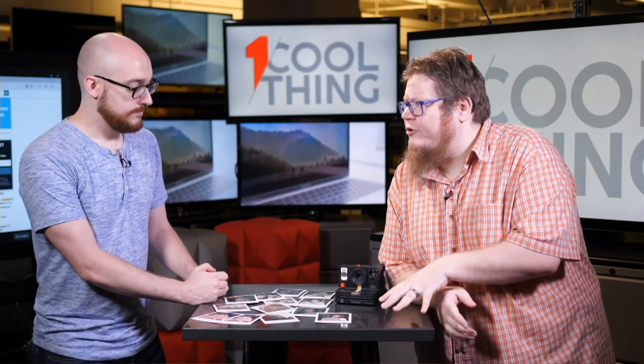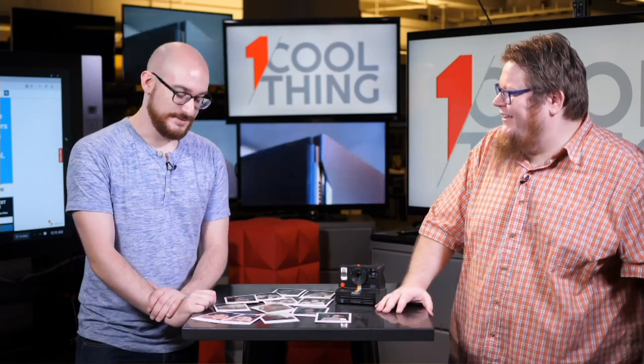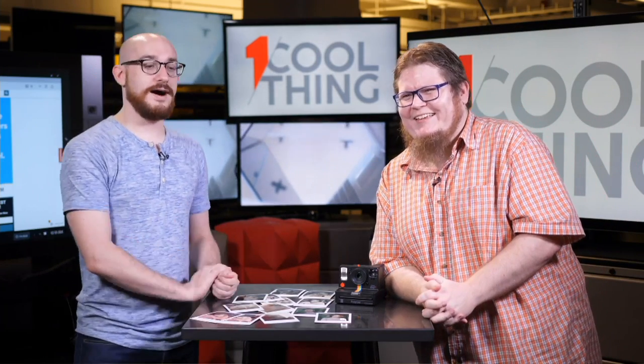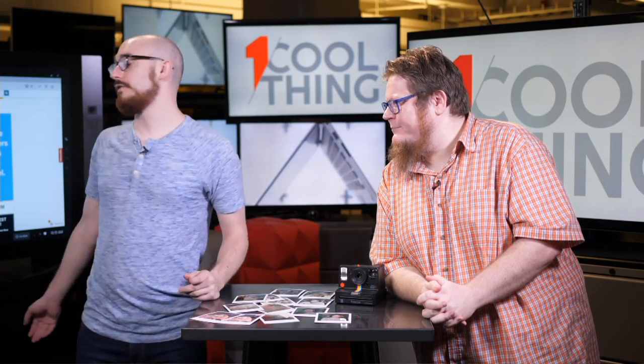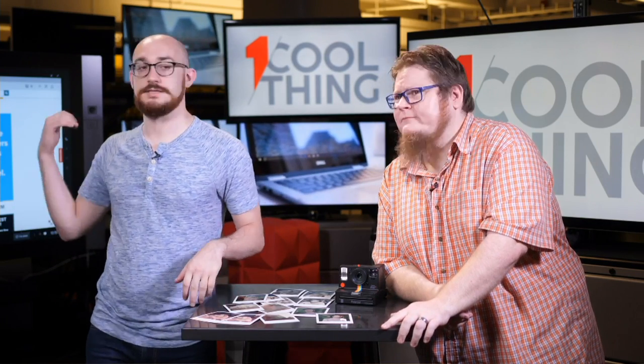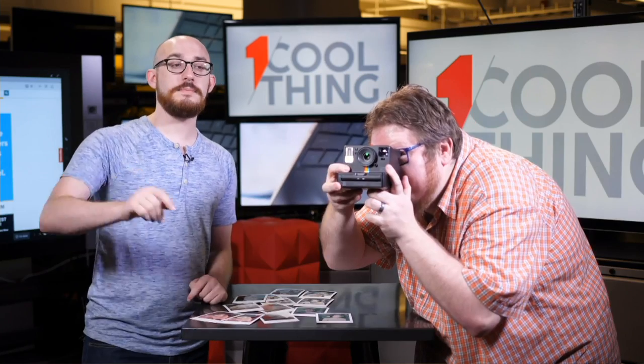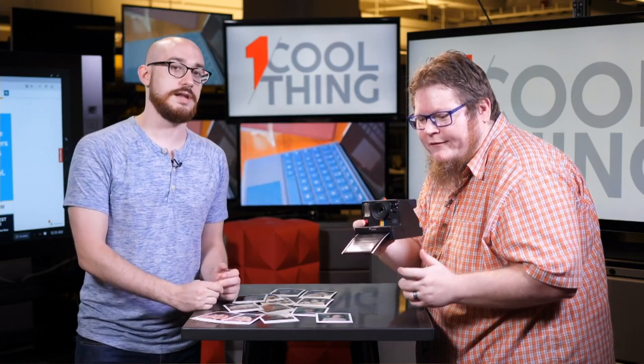Instant cameras range from around $70 to $300 for the mainstream ones. There's a company called Mint out of Hong Kong with an Instax Wide rangefinder coming out — I think it's going to be like a thousand dollars, so that's the real enthusiast end. Jim's full review of the Polaroid Originals One Step Plus is on PCMag.com — three and a half out of five — with full details, comparisons, pros, cons, and comments about the film. We'll be back again tomorrow at 10 a.m. Eastern. Thank you so much for watching.